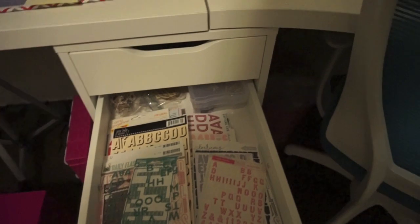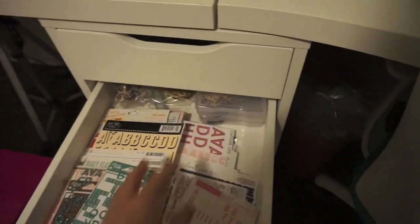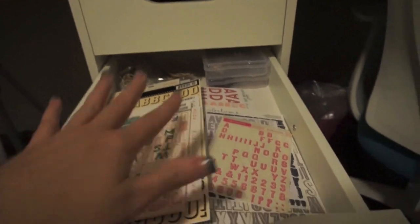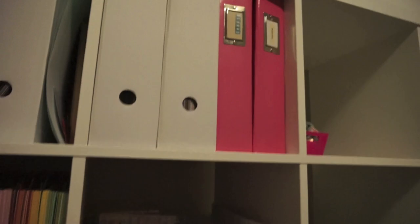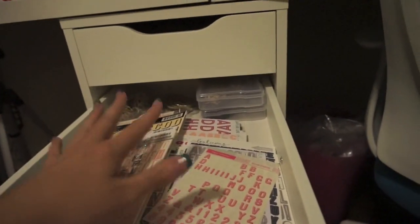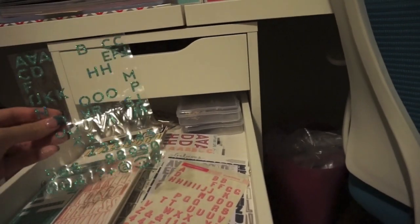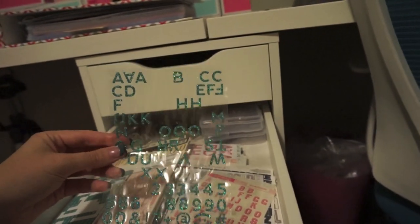Down here I've got alphabet sets. I do store some of my alphabet sets in these little iris containers when they're loose. I've got a bunch of sheets here too. I ended up moving a bunch of these into the drawer from this alphas thing. I still have some thickers in there, but I'm trying to get rid of quite a few sets of the thickers because I just don't use them all the time. So I put just the flatter ones in here and the thickers are still in that container. I need to go through these and put the ones that really need to be used up or gotten rid of at the top so I know to use them up.